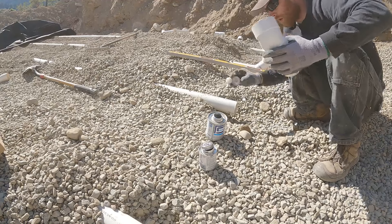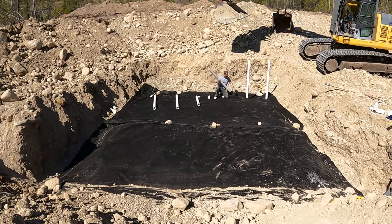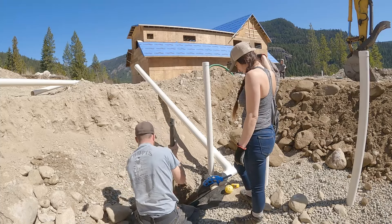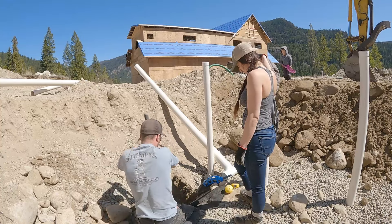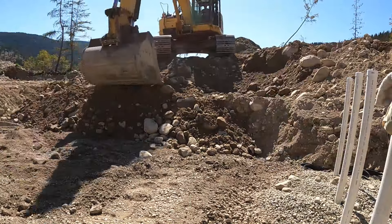Last time, Chris got all the runs for the septic system down in the ground and glued on all the corner fittings to get the upright piping in. We had to do some hard hand digging with all the rocks on our property so we could put in the inspection port piping alongside the others. We then continued on to backfill our entire system and put it to bed in the ground.